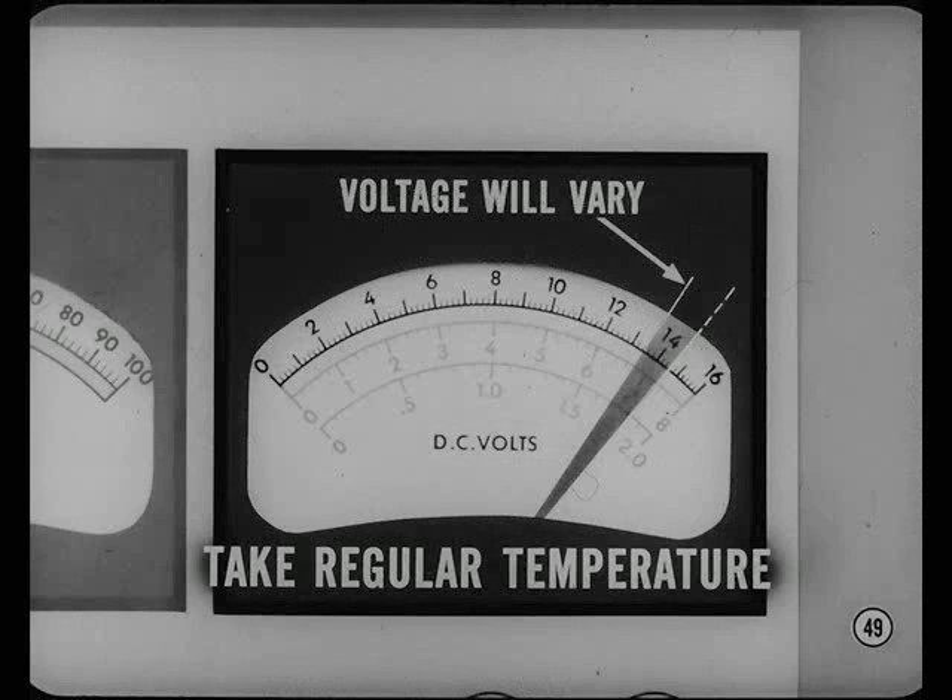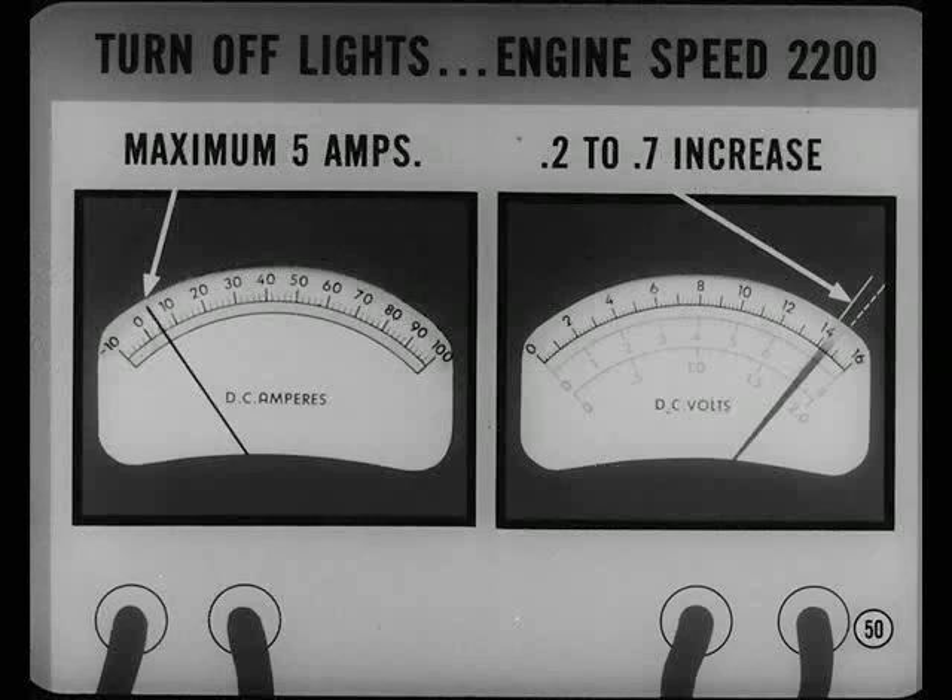Voltage will vary from about 13½ to about 14½, depending on regulator temperature. Take regulator temperature about 2 inches from the regulator cover and check voltage registered against the specs in the service manual. Next, turn off all lights and accessories and increase engine speed to 2200 RPM. Watch the voltmeter and ammeter — voltage should increase at least 2 tenths, but not more than 7 tenths, and the ammeter should read a maximum of 5 amps.